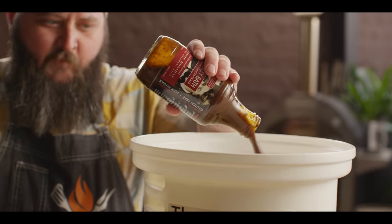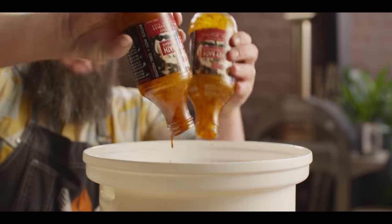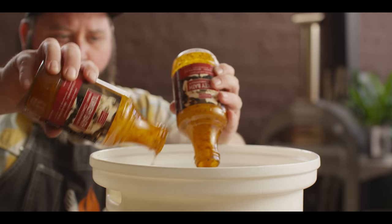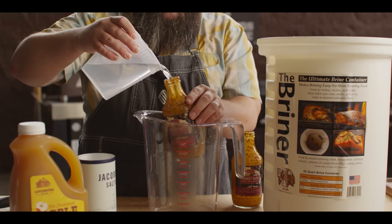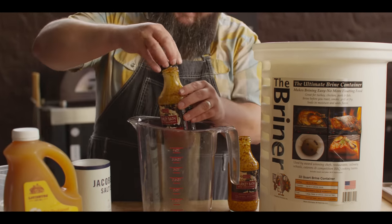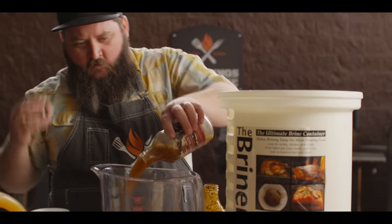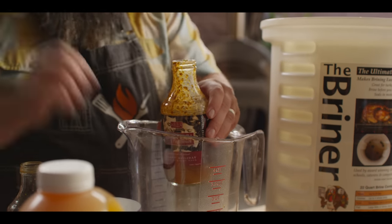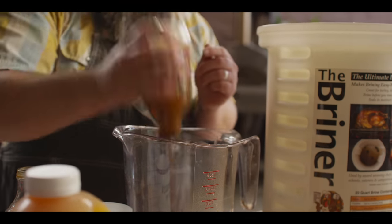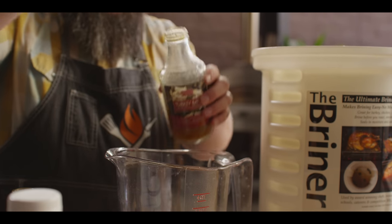We'll start by dumping the concentrate into the briner bucket. We're using two bottles today, which will easily get you two 15-pound birds in this one bucket if you're looking to feed a crowd. We need to add one gallon of water — or liquid — per bottle, so we're going to do two gallons total. While you could do all water and still have plenty of flavor, today I'm going to split it half and half: water and apple cider, so we can really punch up that apple flavor.